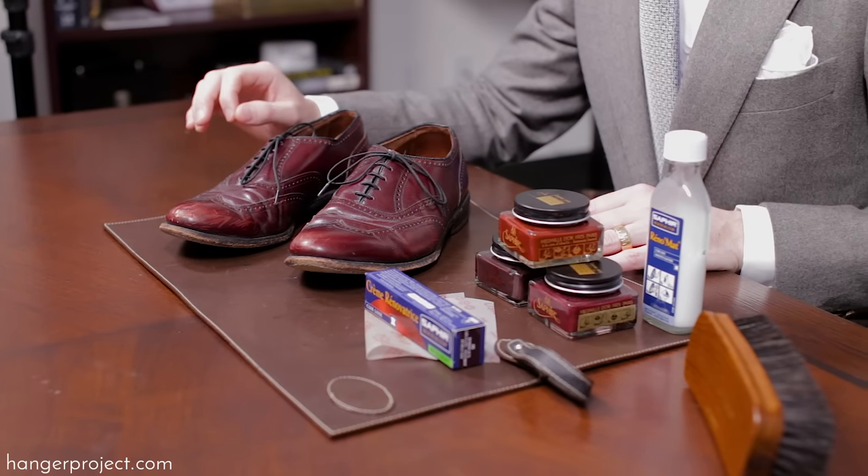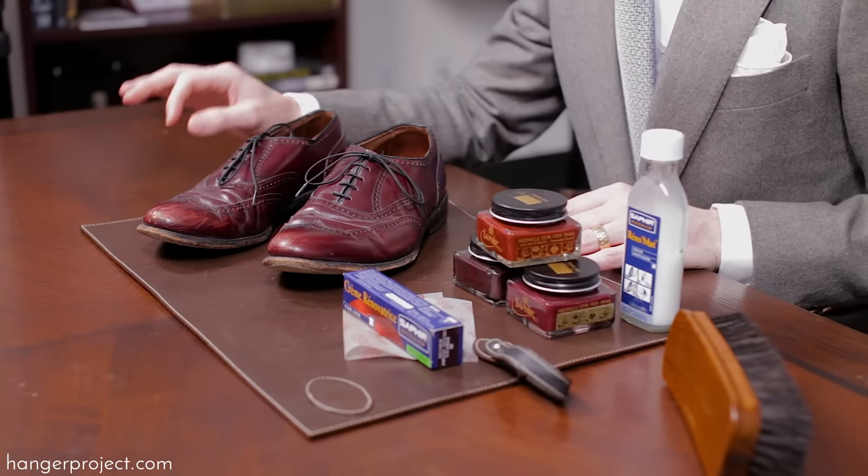Hi, I'm Kirby Allison, and here at The Hanger Project we love to help the well-dressed take care of their wardrobes. In today's video I'm going to show you how to repair scratched shoes.